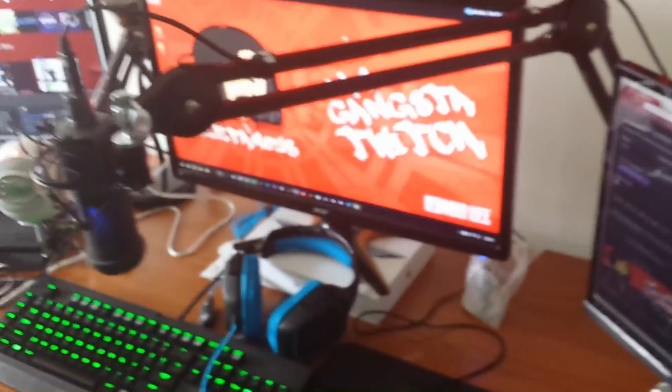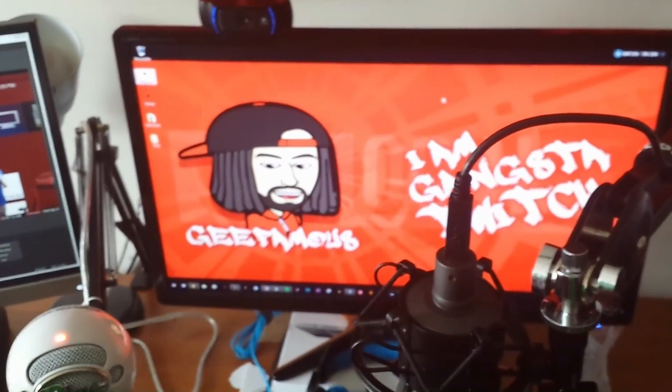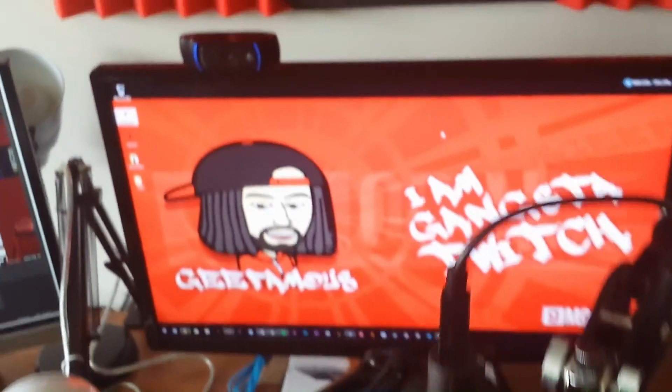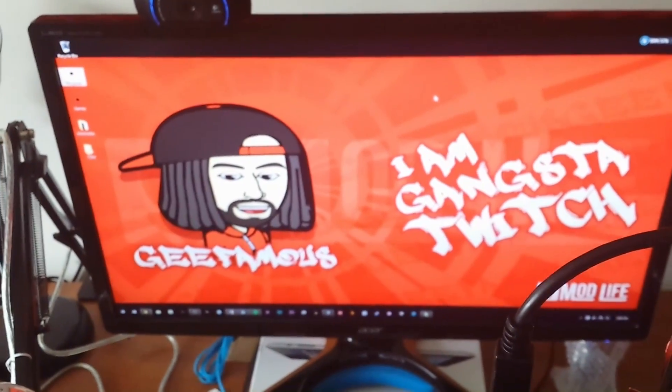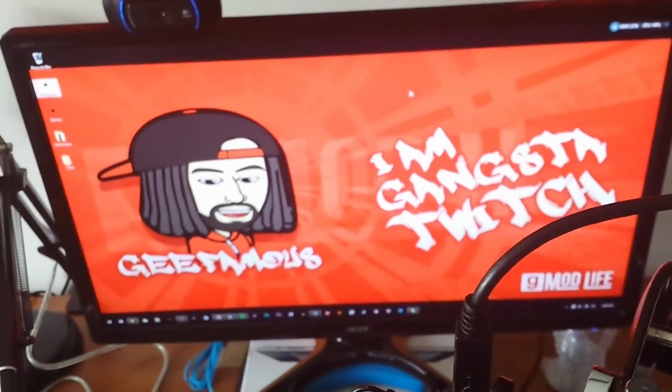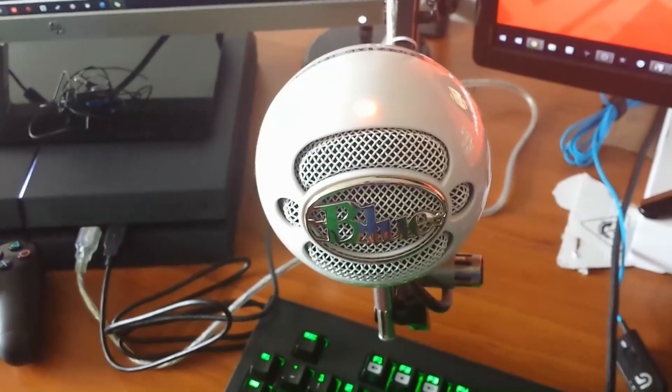This is my monitor right here that I game off of on the PlayStation, and I got it plugged in back here. You see two wires coming out of there because I have the 144Hz monitor. The white wire is for my PC.